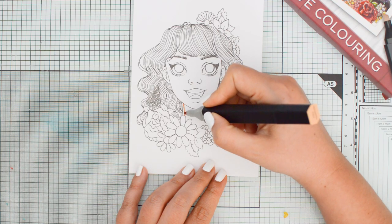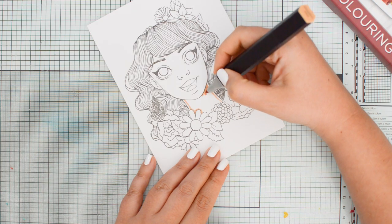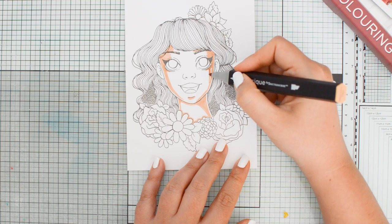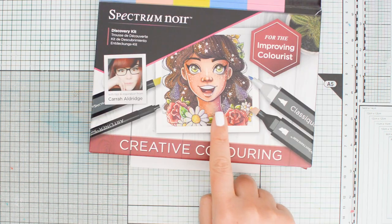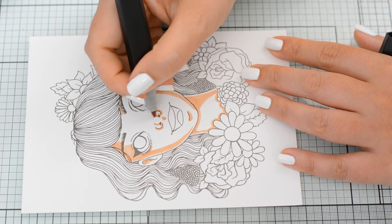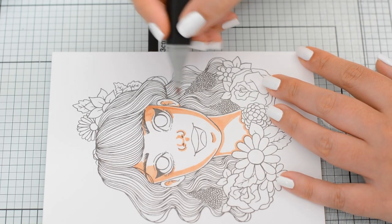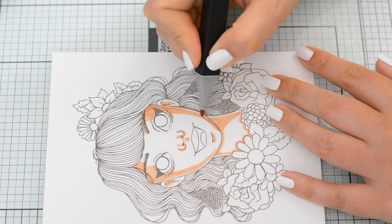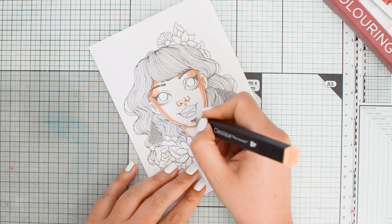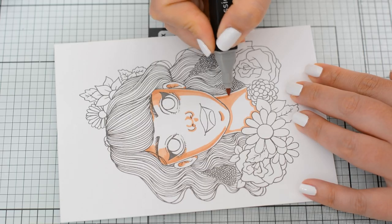As always when I try something challenging, I'm going to start from what I know. In this case it's mapping out the shadows using the tan marker, and I can follow the shading the artist used on the cover of the kit as a reference — so this is pretty straightforward. I can also add a second layer with my tan marker to start deepening the shadows already.